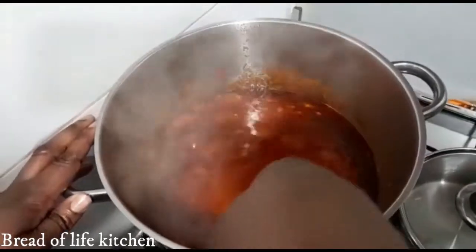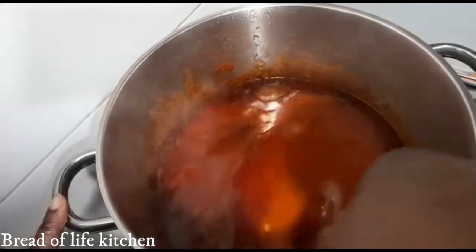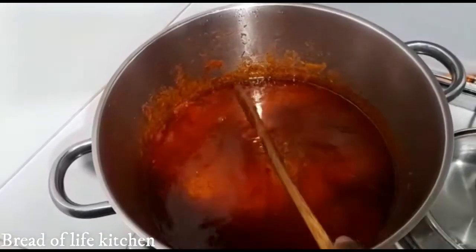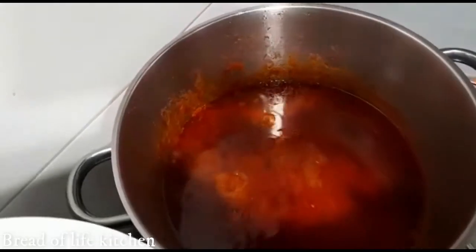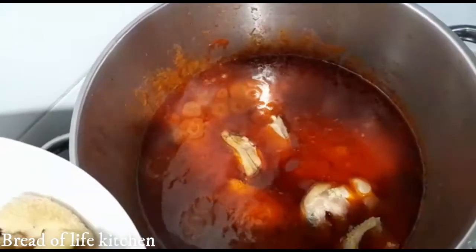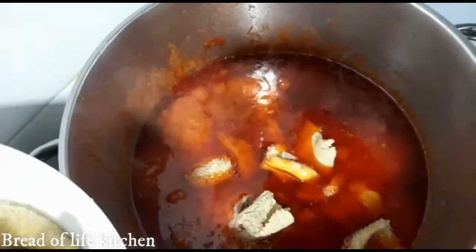As you can see, when the stew is ready the oil comes up to the surface. So now I'm going to add my meat — the beef and all the meat in here. This stew is so tasty! You can eat this stew with rice — we're going to eat it with rice. You can also eat it with bread, with plantain, alongside egusi soup or vegetable soup. You can go with anything.